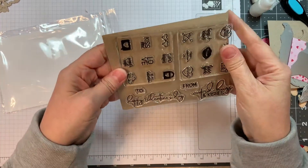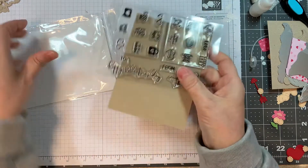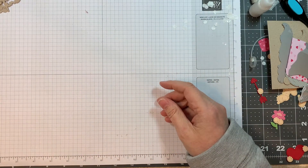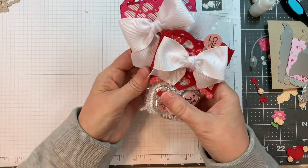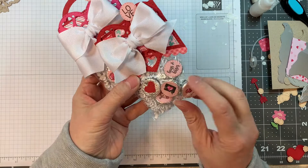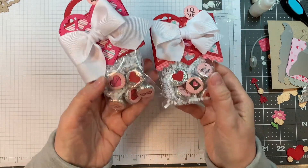You can see the size of them — nice big sentiments, beautiful, great for tags. For the release I made two projects with them: there's the cupid kisses card, and on the backs of the kisses I have the little stamped sentiments, which is lots of fun.